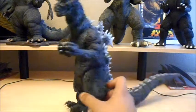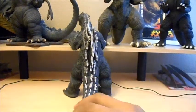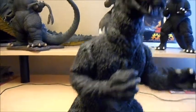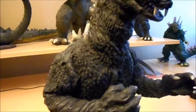It's a 30 centimeter 1955 Godzilla. I think it was a good buy. I'm happy I got it. Just look at that — it's so detailed. I love it.